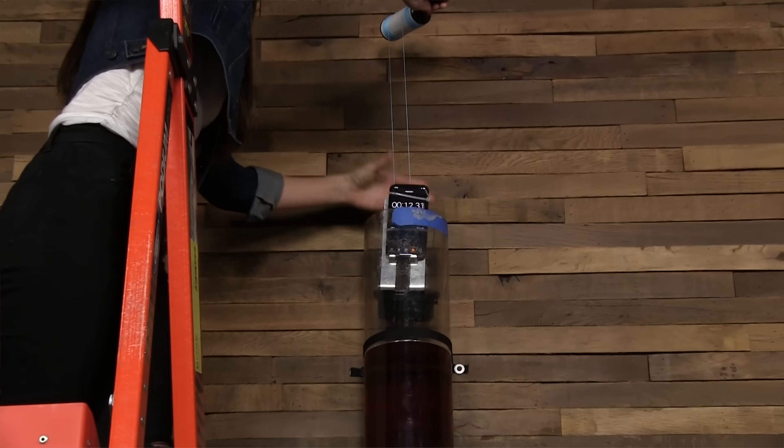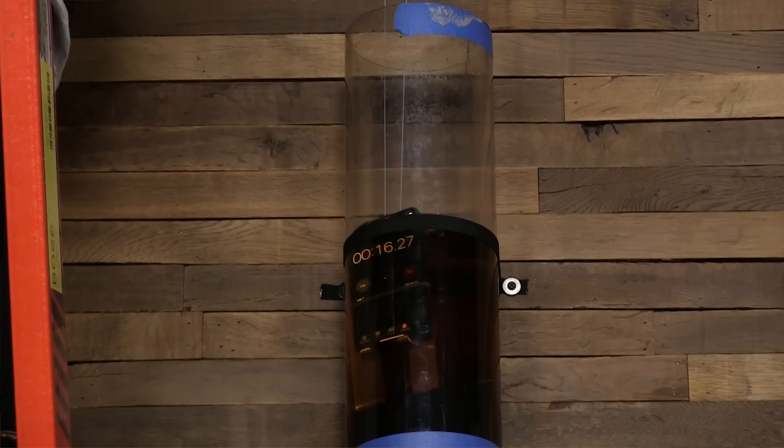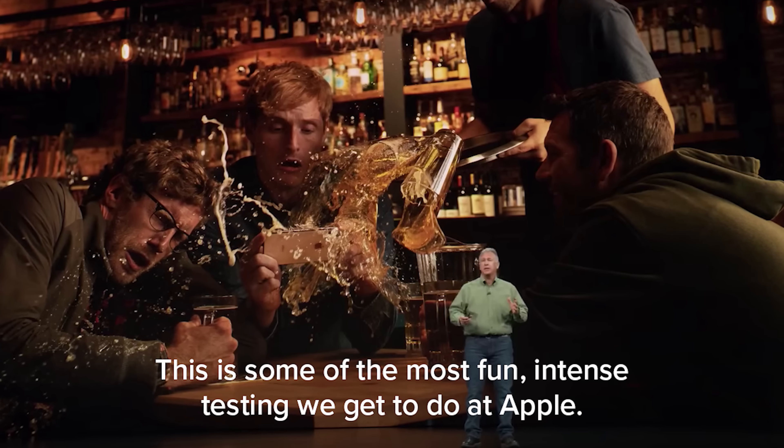For the iPhone release last week, we did a live stream where I tore down the iPhone XS Max and KK took the iPhone XS and dropped it into an 8-foot tall tube of beer. Why did we do this? Well, Apple said that they tested the new iPhones against beer spills, so we just had to put it to the test.